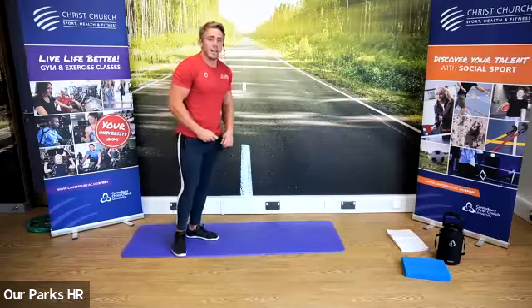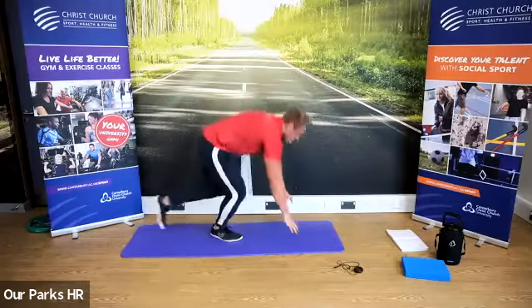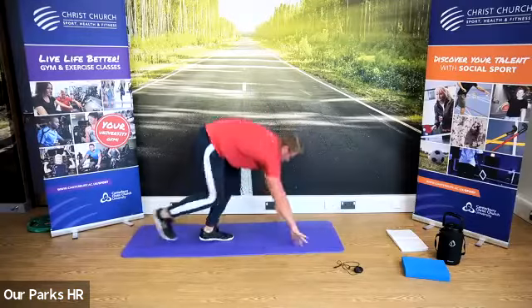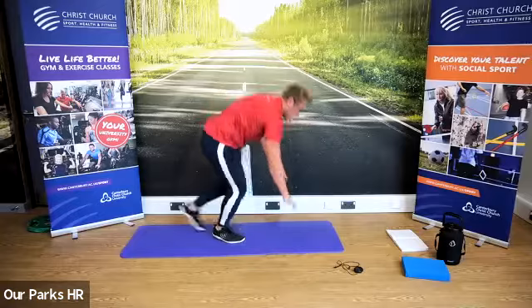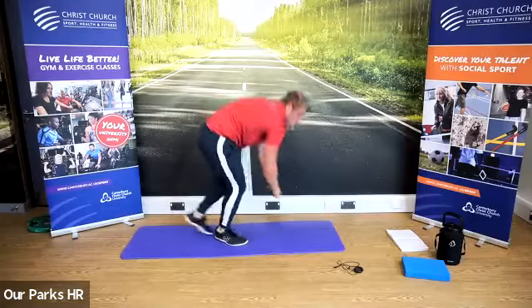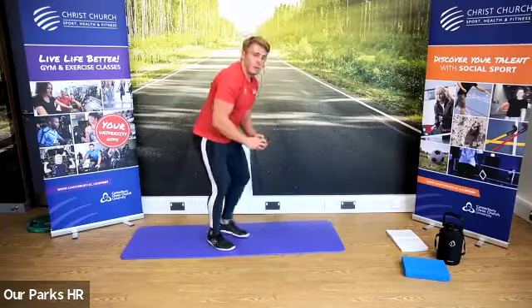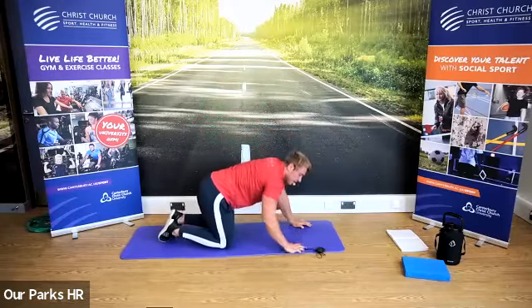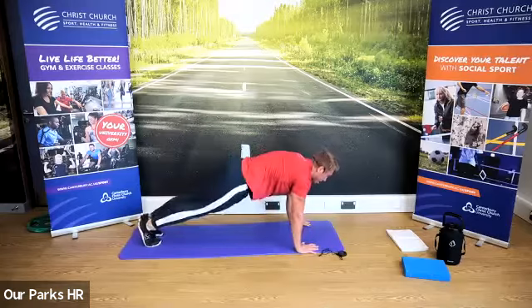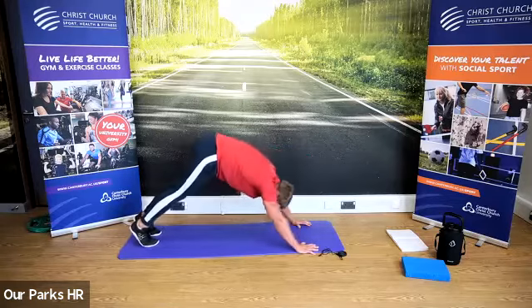Coming up and we're going down into up-downs. In three, two, one — let's go. Down on the ground, up as quick as you can. Down on the ground, up as quick as you can. Change the leg that you're coming up with first. Three, two, one — we're finishing down on the ground. Down on the ground. Elbows under, hands under elbows on the shoulders. Push up — core nice and tight, hold that position. Don't let it dip, don't have it too high.